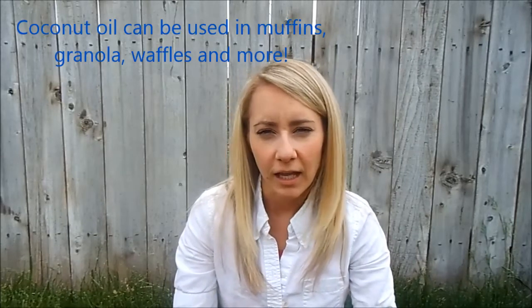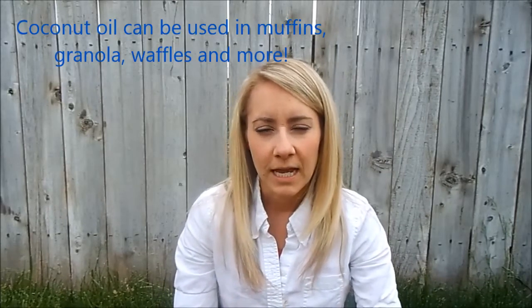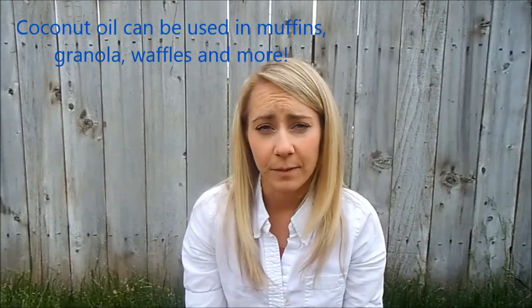Hey, this is Hannah from hannahepworth.com and today I wanted to do a quick little video to show you two ways that you can use coconut oil on your body. I always have a big container of coconut oil on hand. I use it in baking and in cooking and sometimes I put a scoop of it in a smoothie for some extra nutrition, and so today I wanted to show you how I use it on my body.